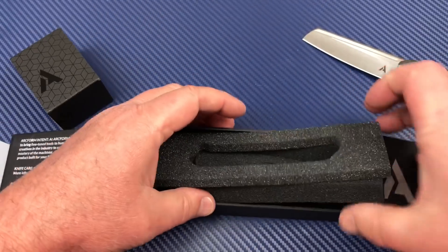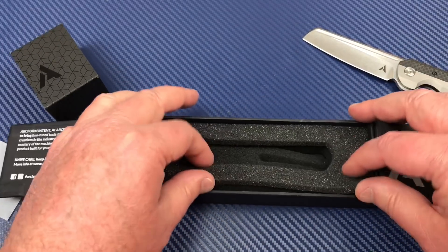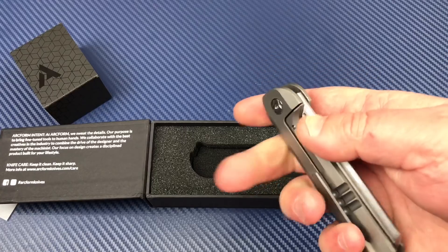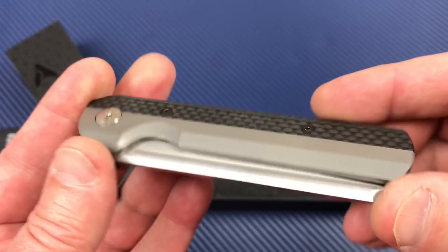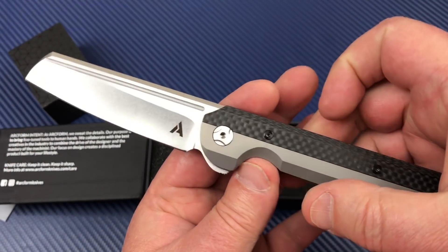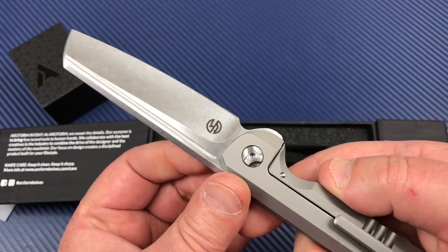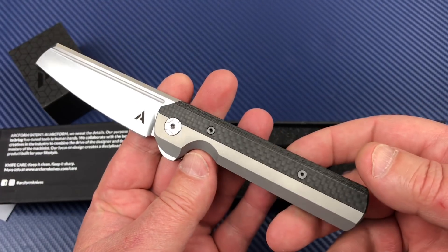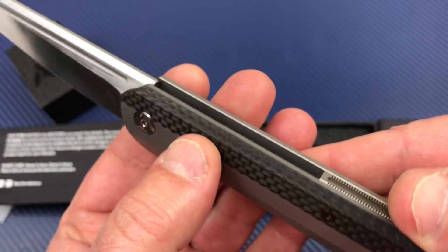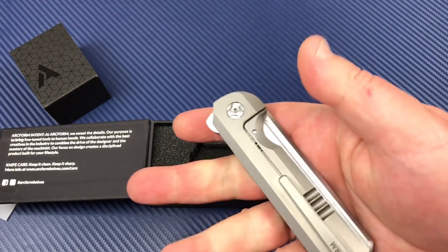We're going to put this all back really nice because this is going to a new home via my table sale, because nobody spoke up yet for it. I mean, I put it on my Instagram. You'd think somebody would want this. You can buy a new one for $350 but this one I think he wanted like three hundred — it's basically brand new.